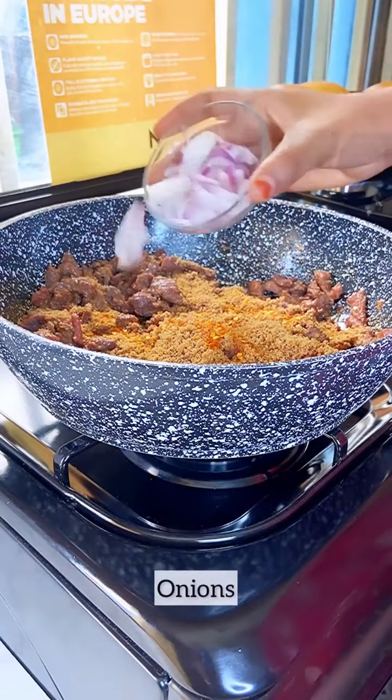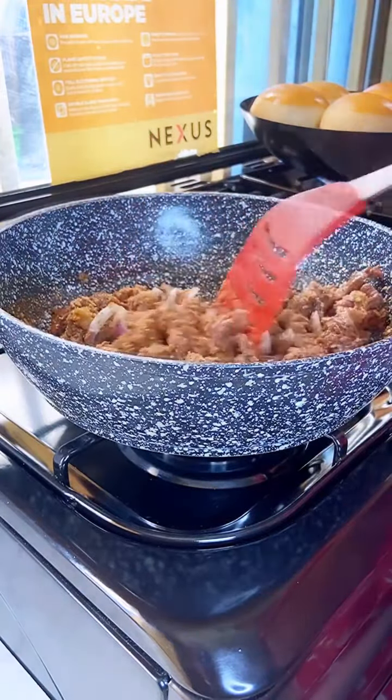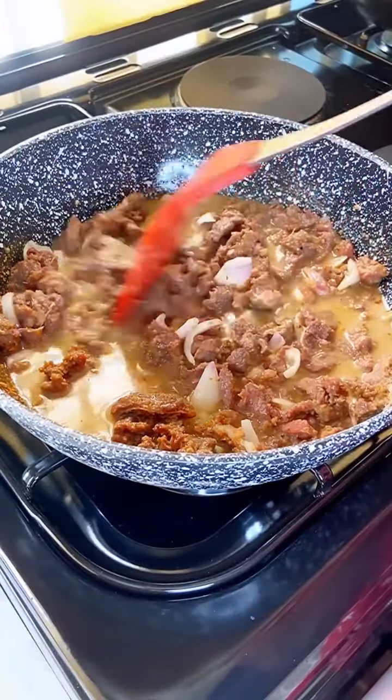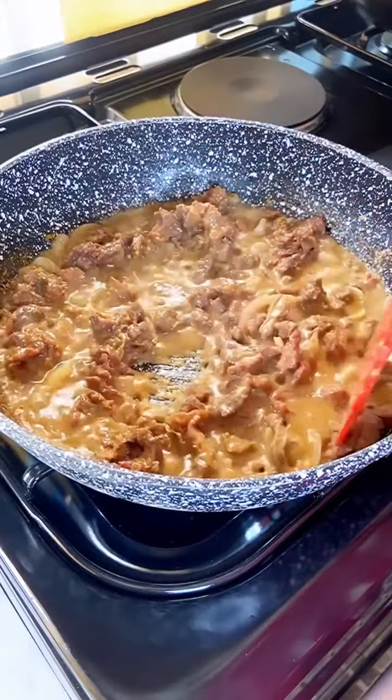Cover with lettuce and simmer for about five to seven minutes, adding salt, kuli kuli, chili flakes, and a little bit of water. Cover and let it simmer for a few more minutes — and tada, so easy to make and very delicious!